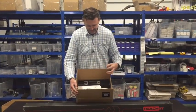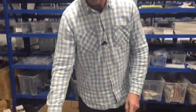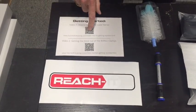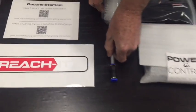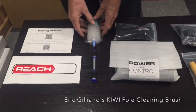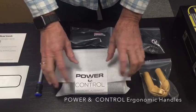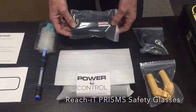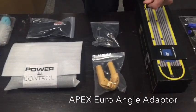Let's have a look and see what's inside — I'm going to lay it all out for you. So this is what you should receive in your box: a ReachIt sticker which you can put on any surface, a QR code to get you back to this video if you ever need it, and the two parts to the Kiwi brush developed by Eric Gilliand, which is your pole cleaning brush. Then these are your safety products — the power and control handles, which are the ergonomic handles. And the ReachIt prisms, which are like belay glasses — safety glasses to save your neck from straining when you're cleaning really high.